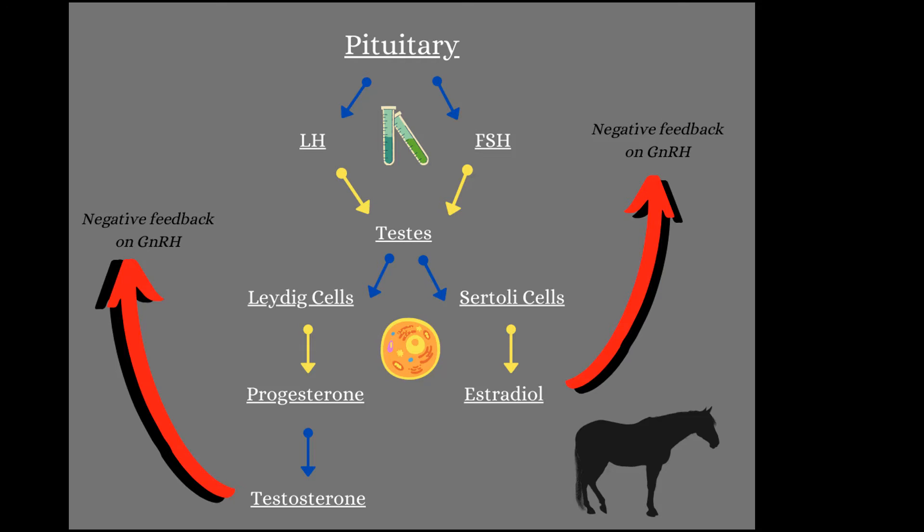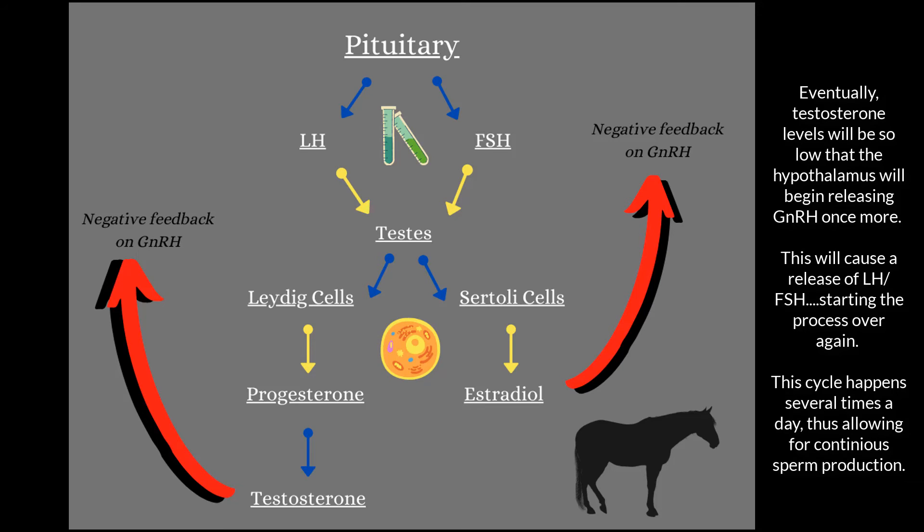LH and FSH both go to the testes, but once they get there they have very different jobs. LH goes to a specific type of cell called a Leydig cell. FSH goes to a different type of cell called a Sertoli cell. The LH into the Leydig cells causes the Leydig cells to produce progesterone, which is in turn converted into testosterone. Testosterone is the main hormone that tells the stallion to start producing sperm, so LH is essential in the production of testosterone. FSH goes into the Sertoli cells, which then make estradiol — remember, a type of estrogen. Both testosterone and estradiol enter the bloodstream and go back to the brain.